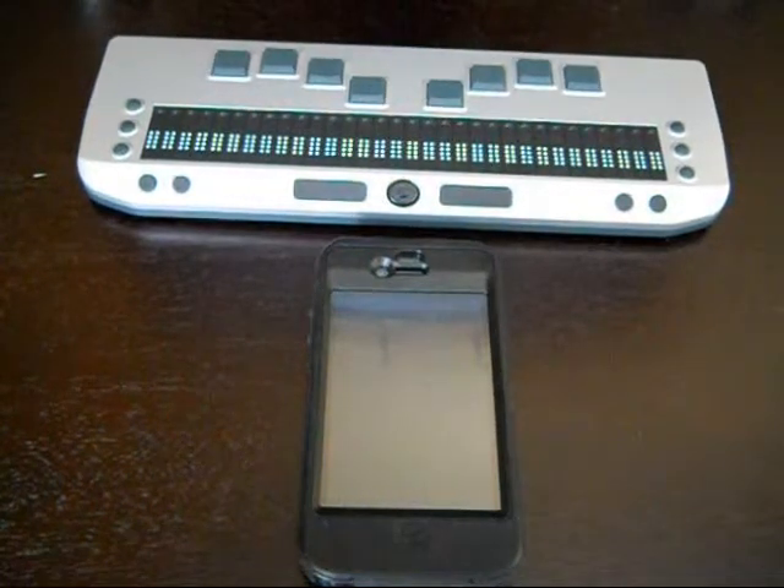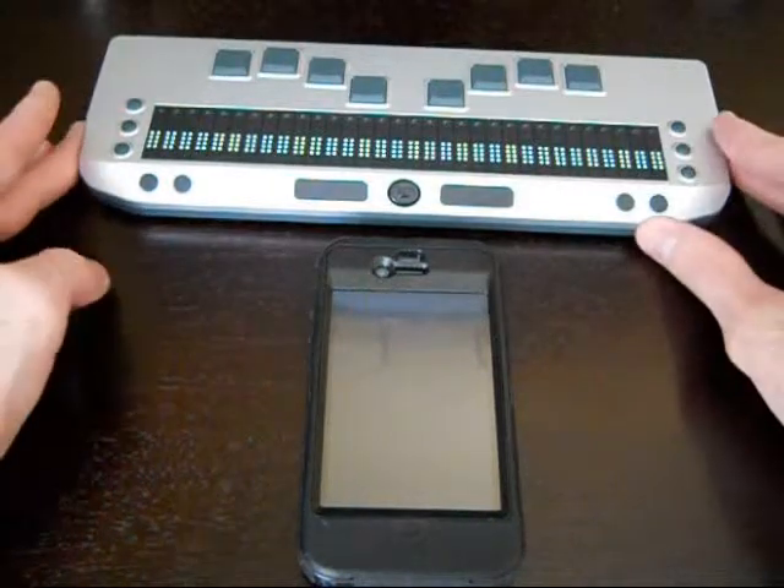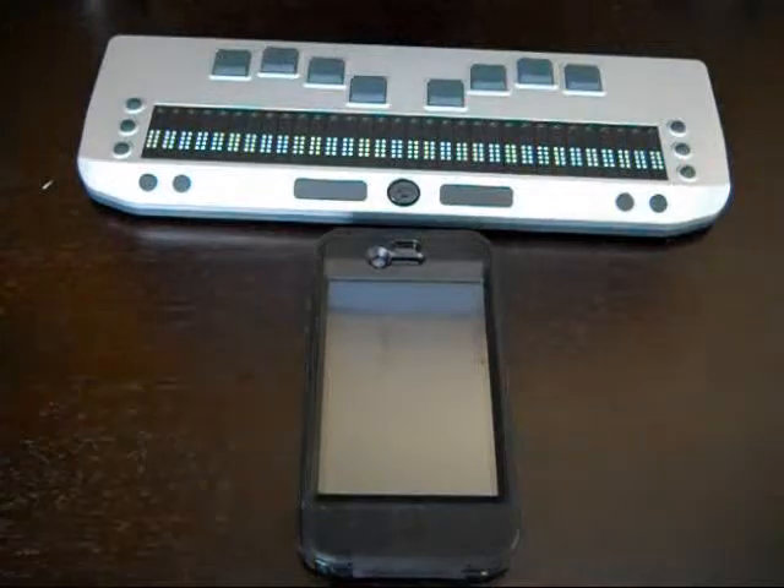Hi guys, this is Aaron with Tech in the Dark and today I just wanted to show you a simple little trick on how to get a braille display connected via Bluetooth to your iPhone, iPad, or iPod Touch.